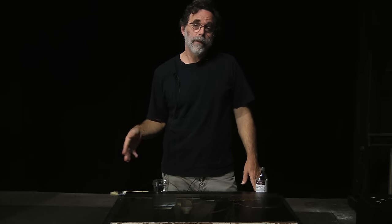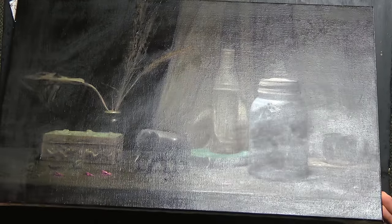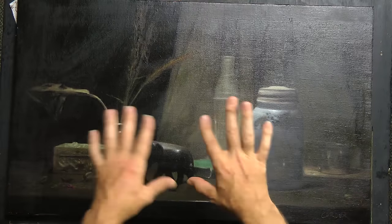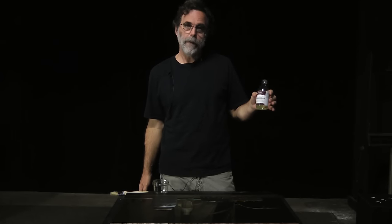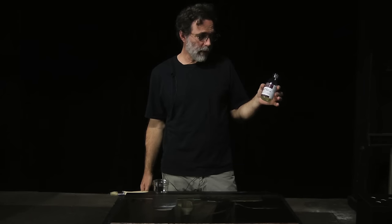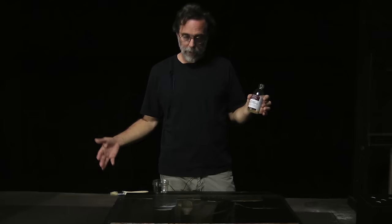Let me show you how to varnish a painting. It's very simple to do. I've got a painting which has been dry for a couple of months now — it's gone nice and flat. I'm going to put a gloss varnish on it. I prefer the gloss varnish because your blacks end up being a good bit darker with a gloss varnish instead of a matte varnish.